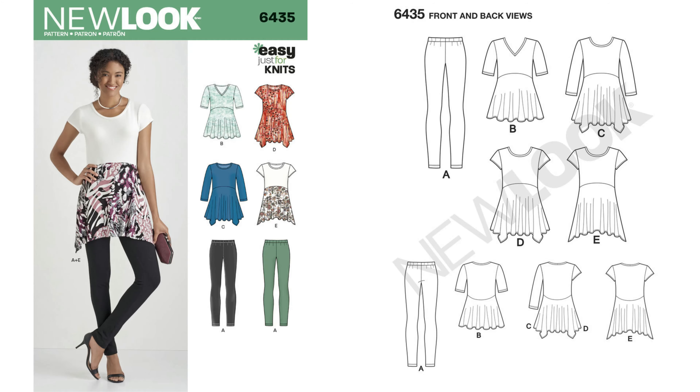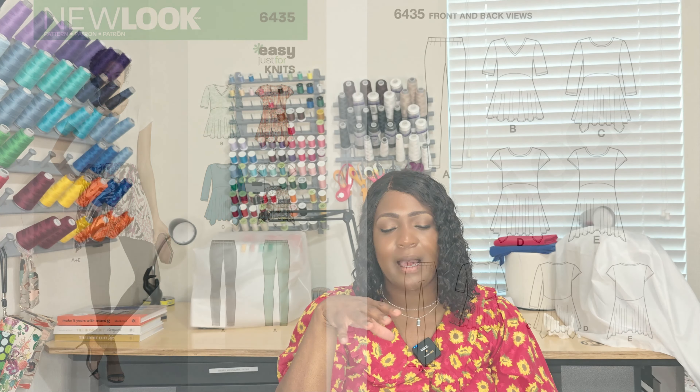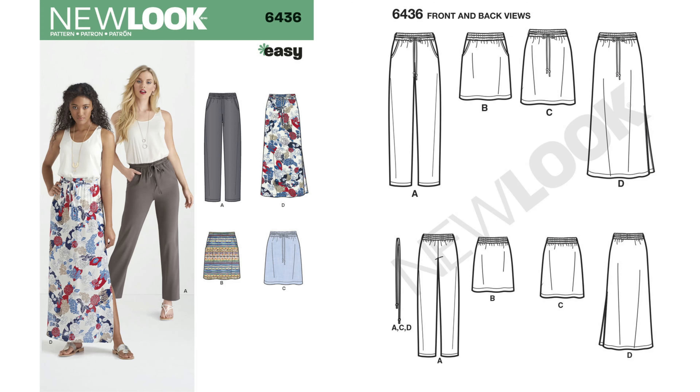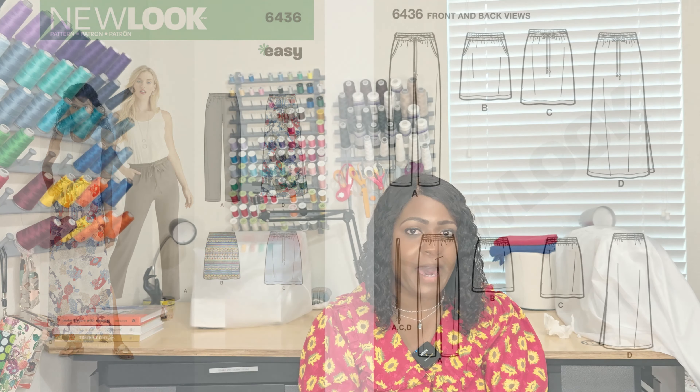Pattern 6435 is a top and some leggings with a high-low effect. I'm on the fence with what the model is wearing — some views are cute, not all of them, but go for what you like. Once again, it's 6435. Moving on, pattern 6436 is a skirt and a pair of pants — elastic only, baby! When I say get into these easy patterns for the hot girl summer sewing challenge, get you an easy pattern to sew up all month. The ladies have been killing it. This pattern is 6436.